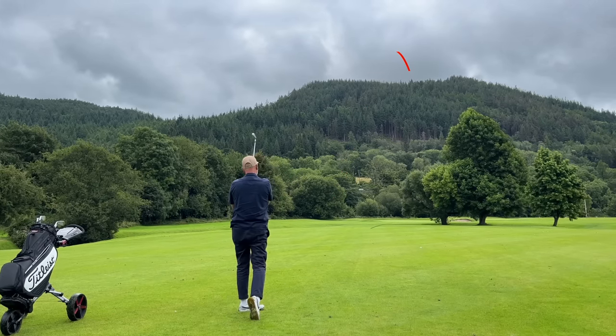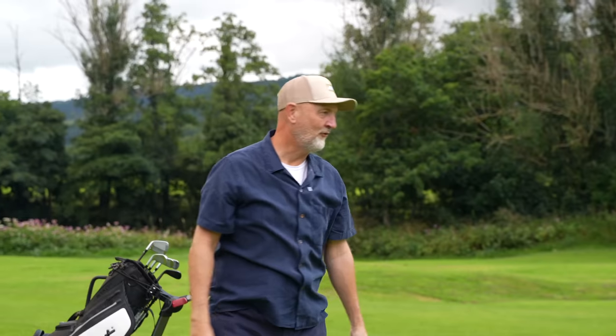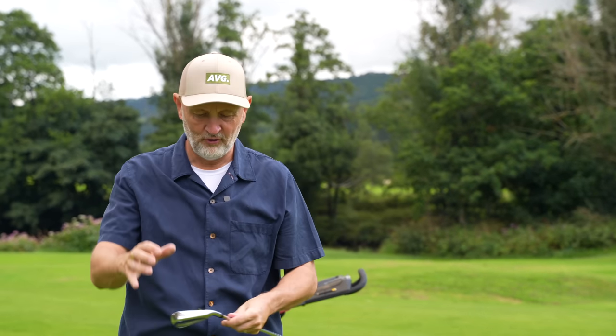The T350 helped me out on my worst shot of the lot — I only caught the front edge with a bad swing, but it got there. It did everything it's supposed to do.